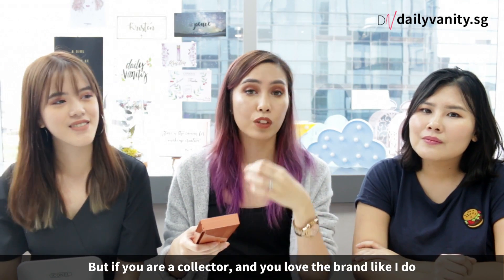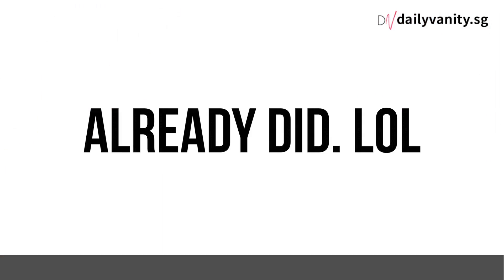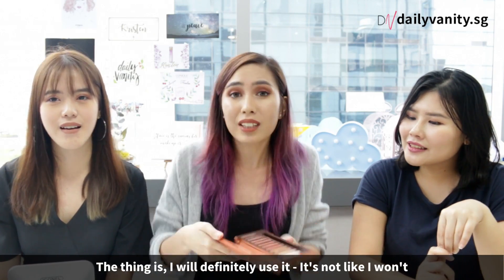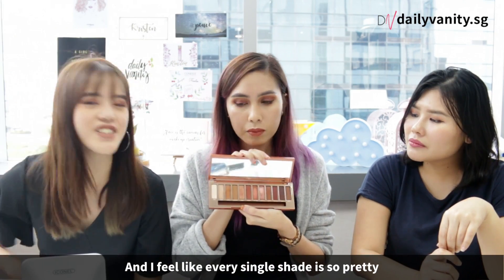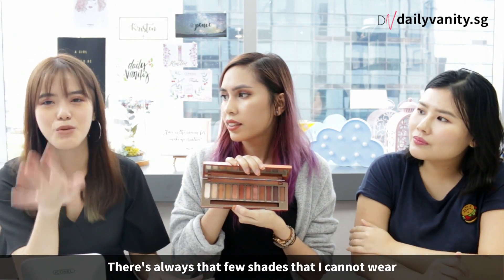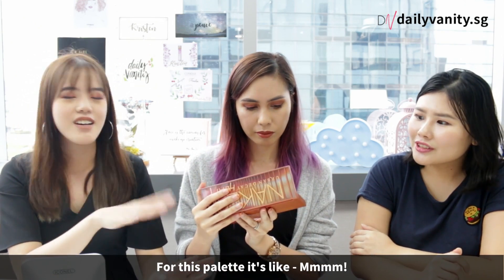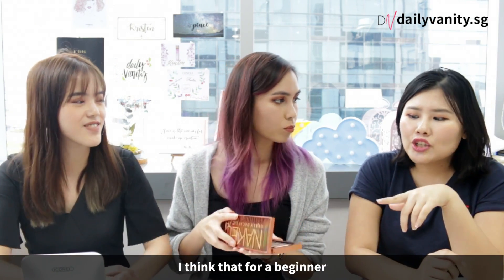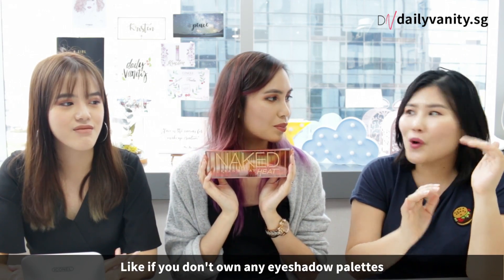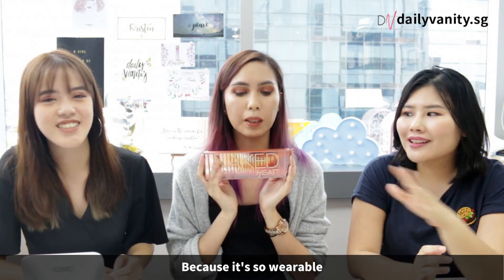If you are a collector and you love the brand like I do, I will definitely get this for myself just to complete my collection — and the thing is, I will definitely use it. Every single shade is so pretty; it's not like other palettes where there are always a few shades I cannot wear. For a beginner who doesn't really own any eyeshadow palette, this might be a good one for you, because it's so wearable and flattering on our skin tone.